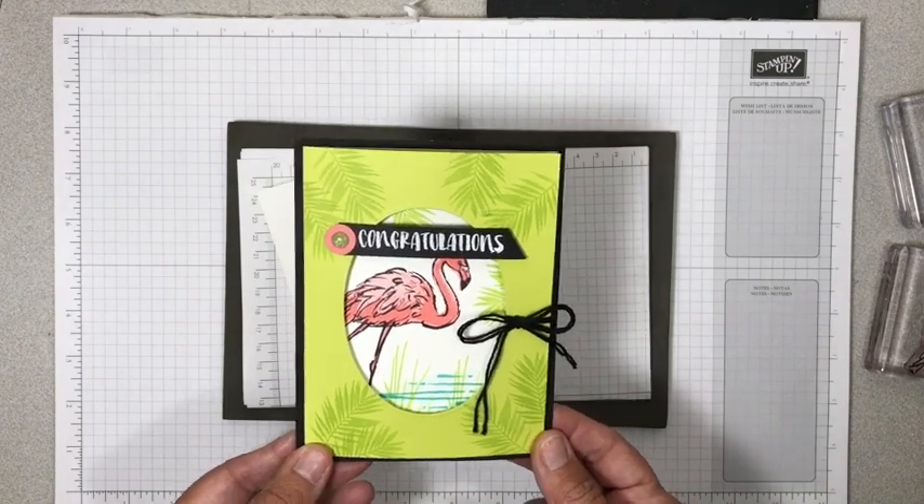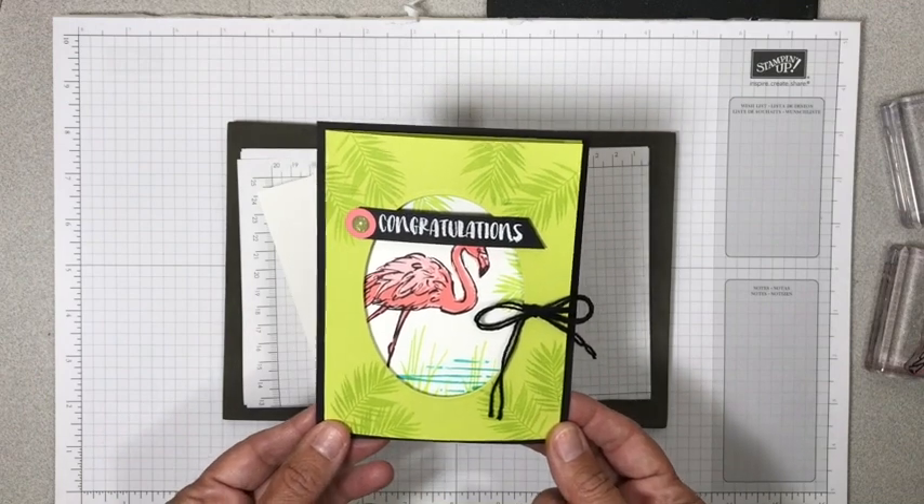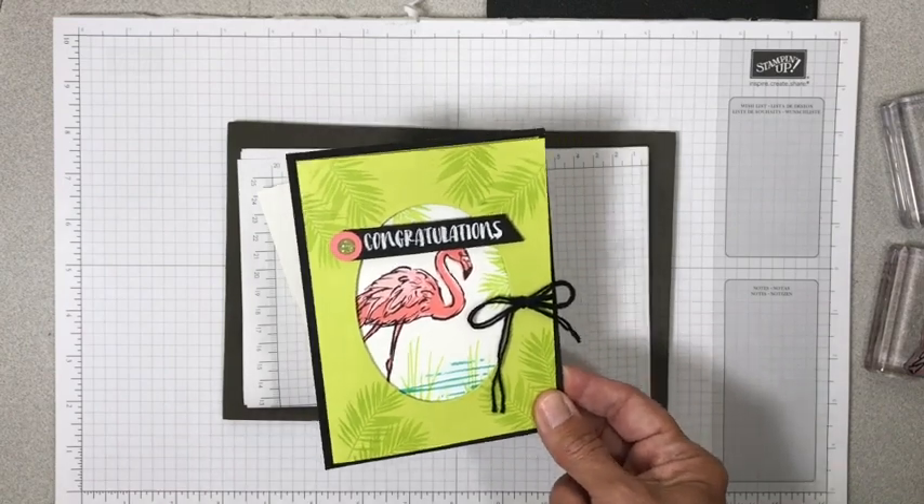So you can look forward to a fun fold every Friday. And maybe by me telling you that, it'll hold myself accountable. So anyhow, this is our first one for Fun Fold Friday.